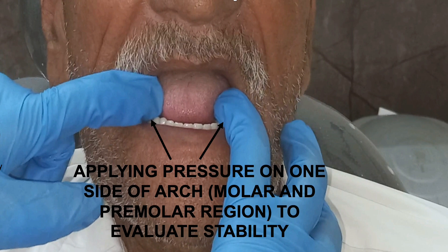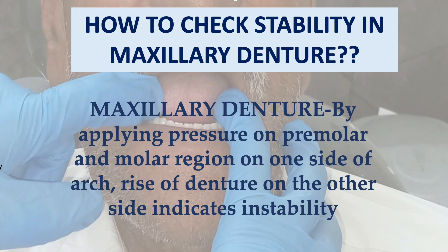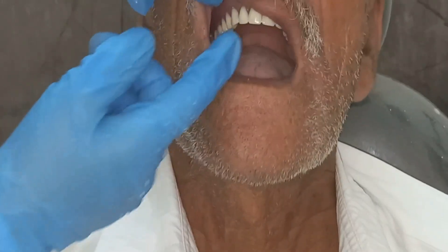This is how you check the stability of the mandibular denture. In the maxillary denture, stability is checked in a similar manner — by applying pressure on the premolar and molar region of one side of the arch. If there is any rise on the other side, it indicates whether the denture is stable or unstable.